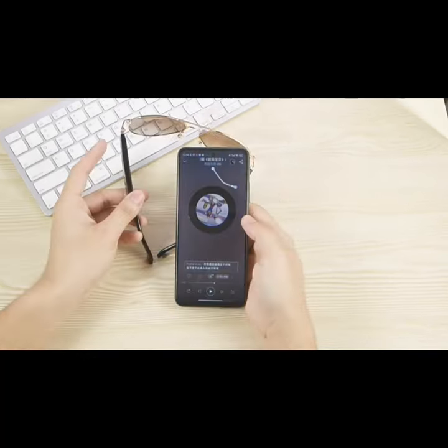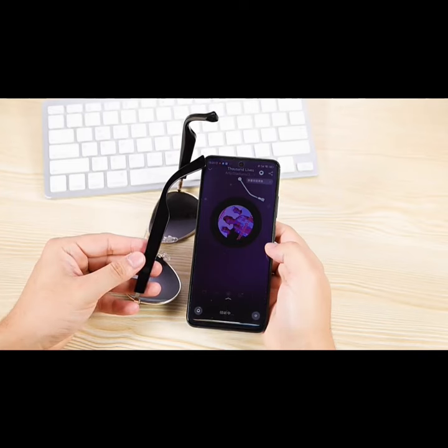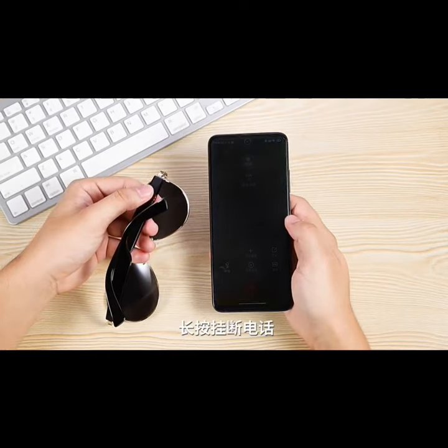Double click the side touch button to control playback and pause. Triple click the touch button to switch to the next song. Long press the touch to wake up the intelligent voice assistant. Double click to answer the phone; long press to hang up the phone.